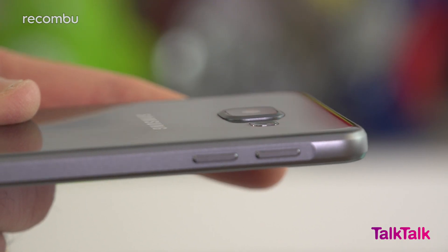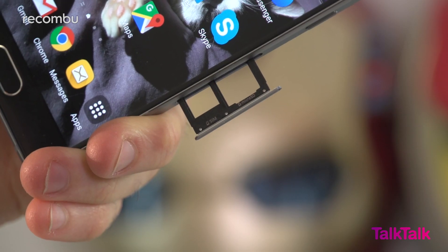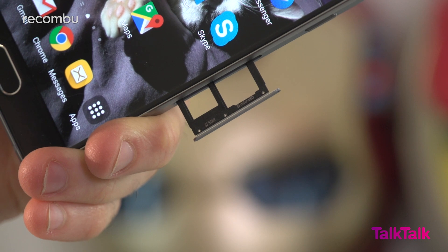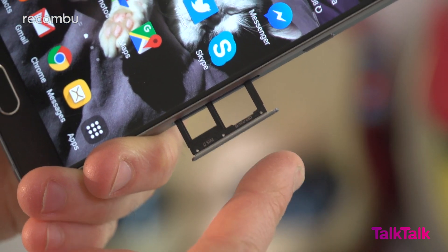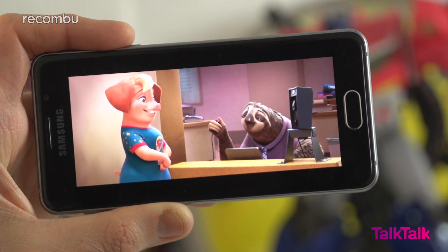Unlike the Galaxy S7, which was just launched, the A3 isn't water resistant, but that's not something that we really miss. And while that camera lens does poke out a wee bit, it never really gets in the way. One feature that the Galaxy A3 thankfully doesn't share with the Galaxy S7 is the lack of expandable storage — pop open the A3's SIM tray and you'll spot a memory card slot, so you can slip in a microSD card and get bags of space for your media.